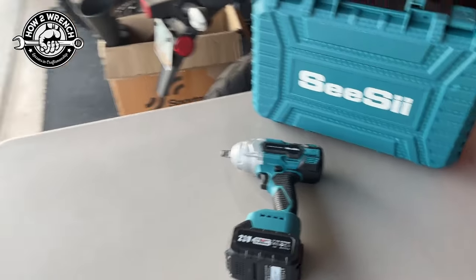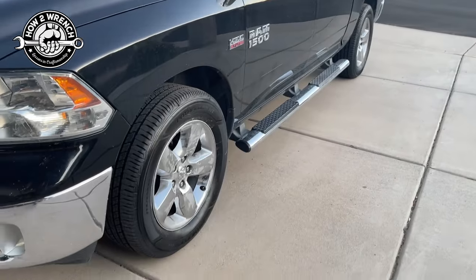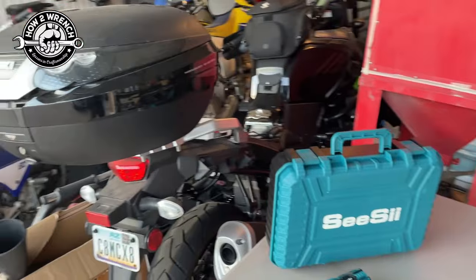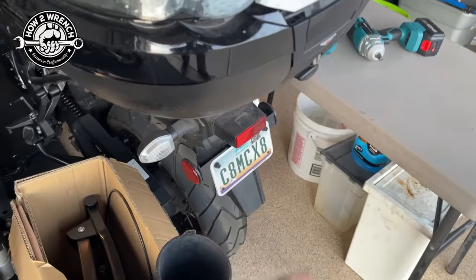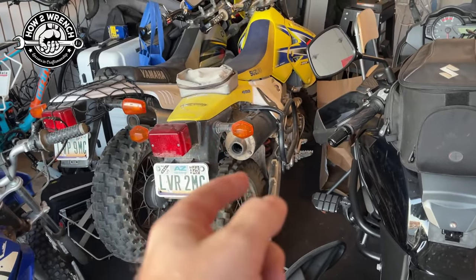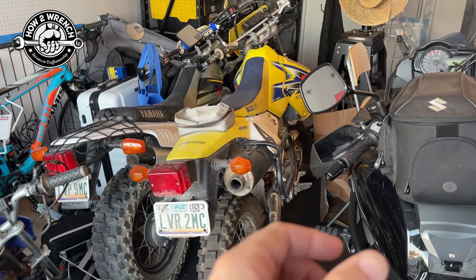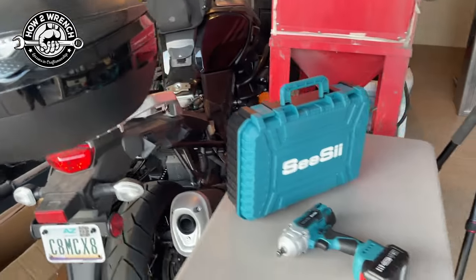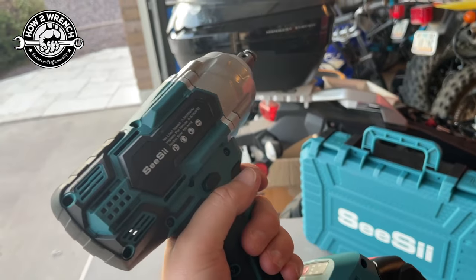We're going to give this thing a try. It's going to take more of a long-term test to think about the other uses we could actually use it for. Obviously tires are easy enough, but when I think about the workshop, where else could I use an impact, especially for removal? You can use this on motorcycle axles, fasteners on a clutch basket, a front sprocket, a primary drive on a crankshaft. There's plenty of stuff you could use an impact for. The way I'm describing it, I'm talking about a big impact or a high torque impact.